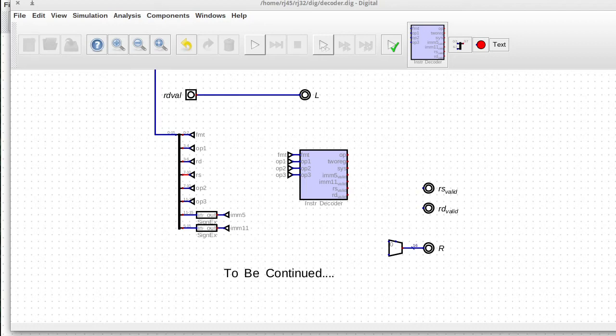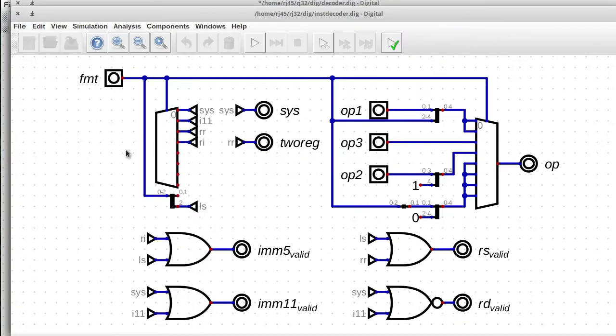Hello, welcome. So in the previous episode, we started working on this instruction decoder and actually the result was quite nice.